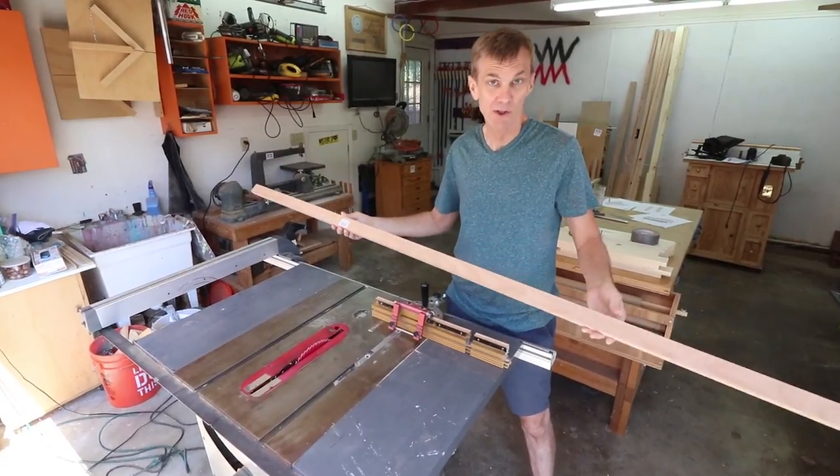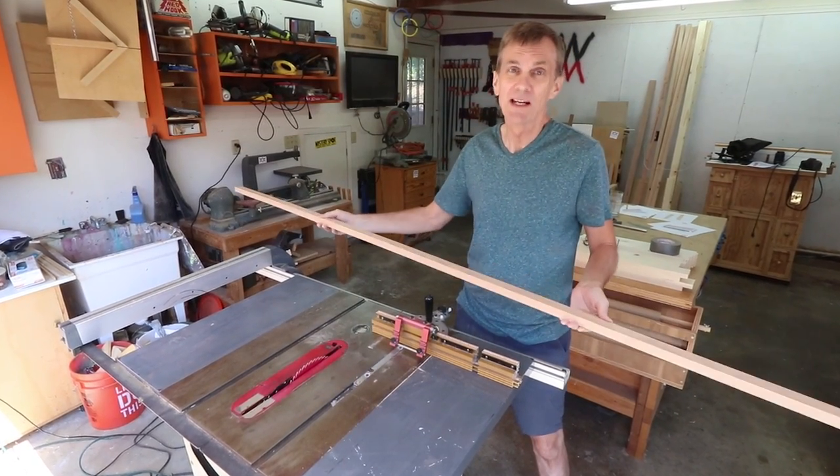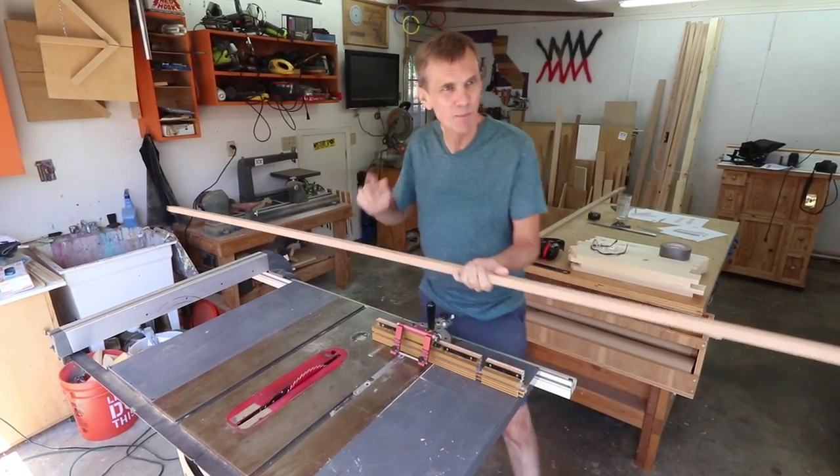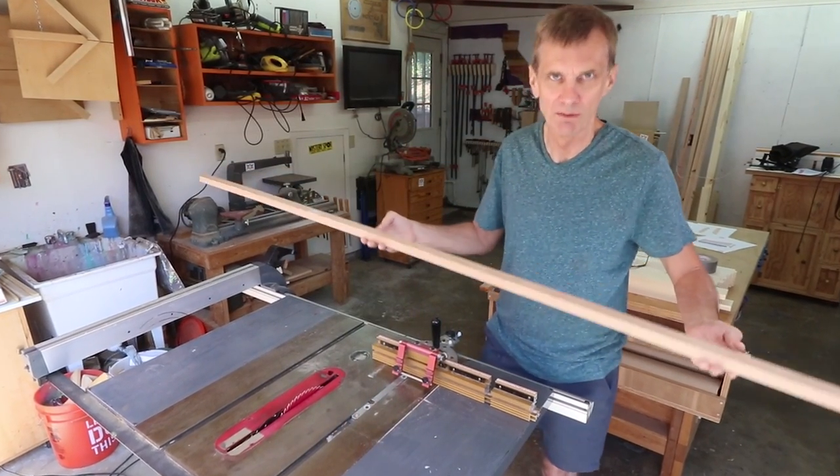I'm going to use alder for this project. I've never used alder before, but it was really inexpensive at my local Home Depot. I got this 1x2x8 foot board for a little over $12.